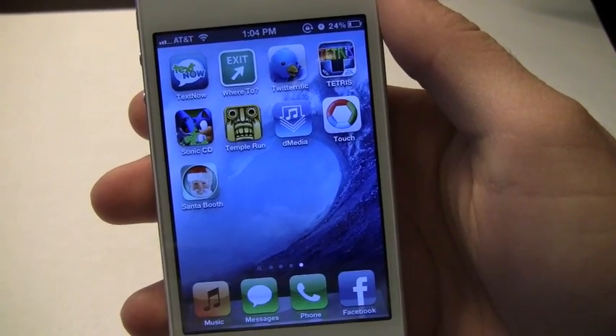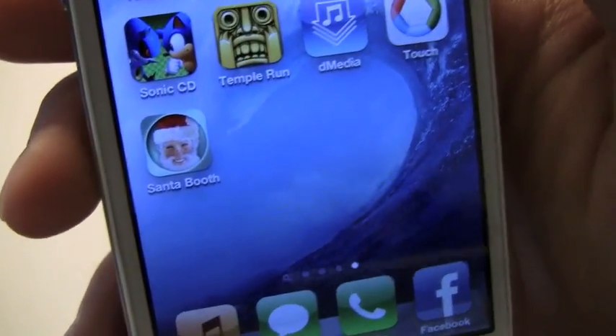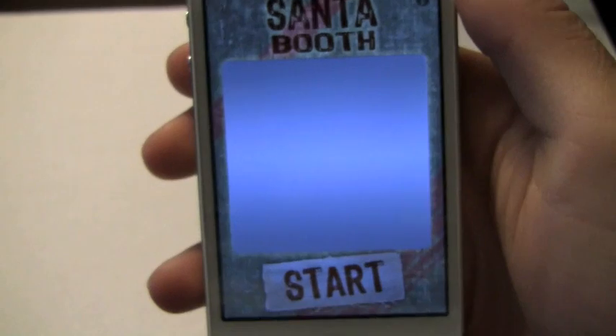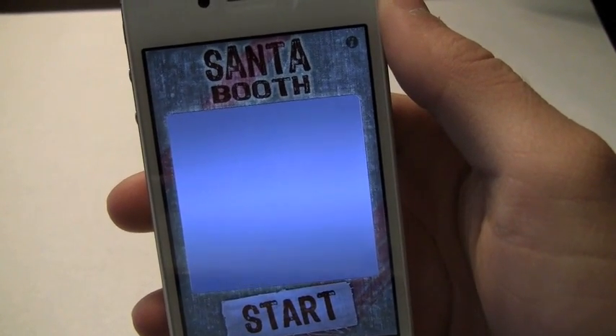What's up everyone? It's Jonathan. I'm sure everyone has heard of Fat Booth and Bald Booth, but now we've got Santa Booth, just in time for the holidays. This app is going to run you a dollar in the App Store, and it's actually got multiple characters, unlike the other apps that just have Fat Booth and Bald Booth.